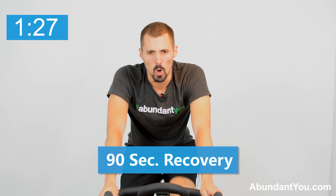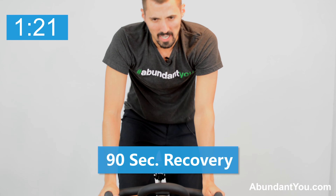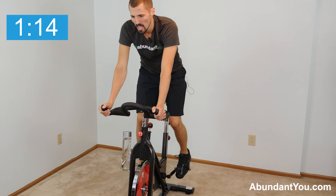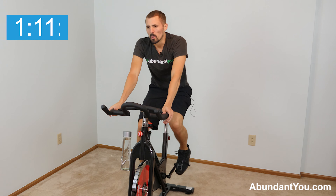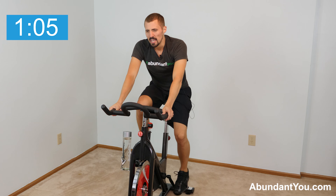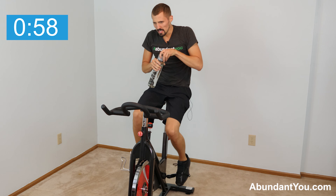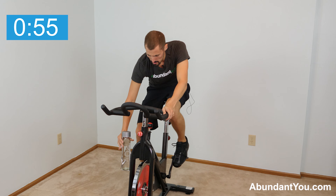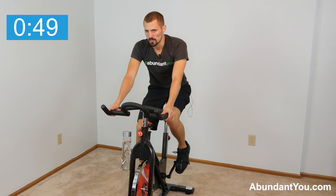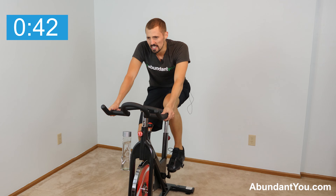Three down, five to go — you're in it right now. Stretch out those legs if you need to. Go light here — remember, catch your breath, save your energy for the sprint. Drink your water. Neutral spine, shoulders relaxed, driving through our legs — driving down, pulling up, driving down, pulling up.